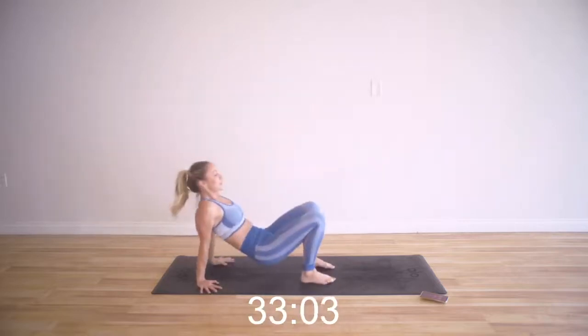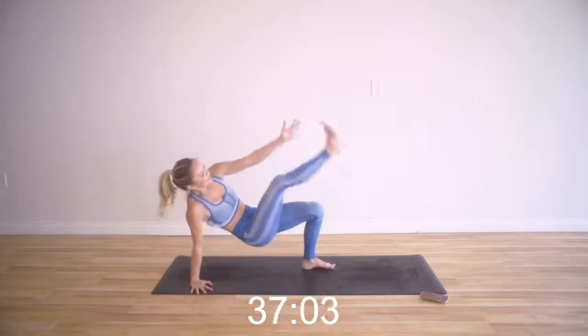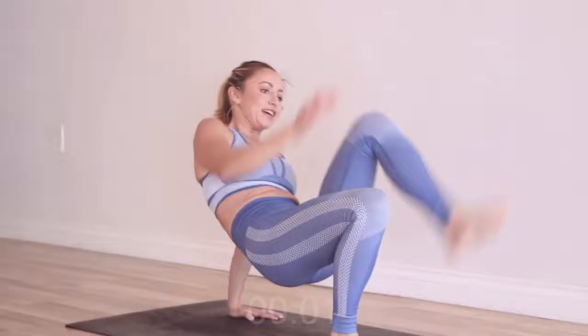Keep pressing into the floor. Lift the body up. You're so strong, you can do it. Only two more seconds. 15-second break.